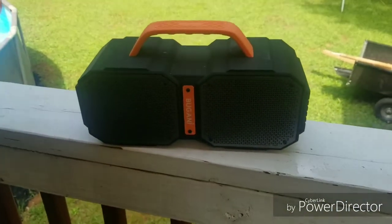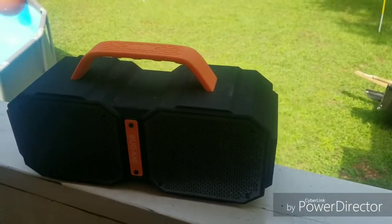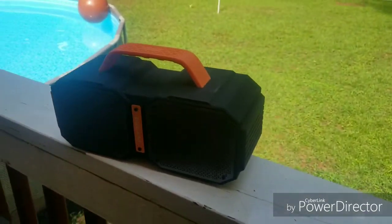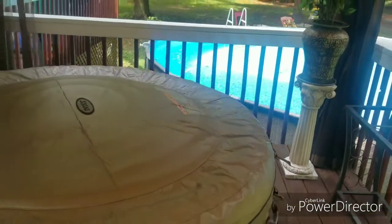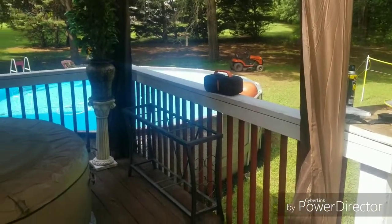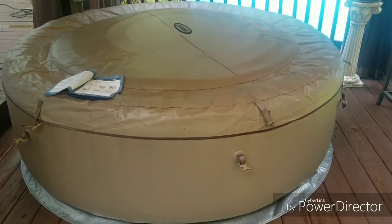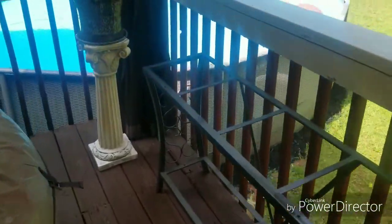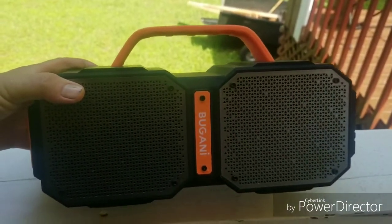I'm still pleased with it. I just wish it would have been a little louder, but if you want that, spend twice as much and you can blow your windows out. For me it's a perfect accessory to the redneck oasis. I've got a video coming on my assembly and my mistakes on the Intex spa — pretty good video, check that out.